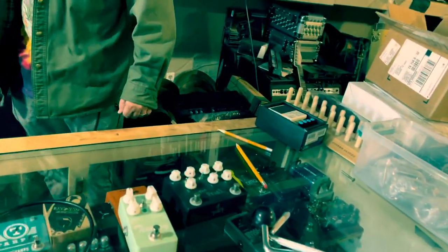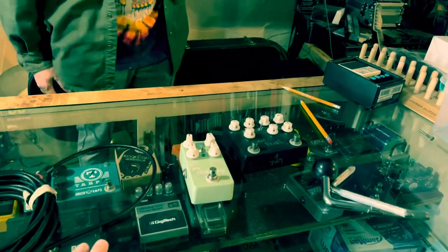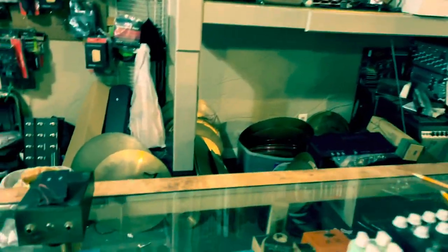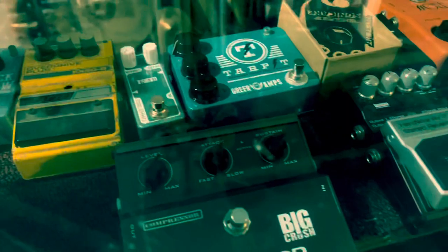I'm gonna fire this Timmy up. Yeah, everybody loves that Timmy — it's a really good transparent overdrive into a Fender. You can nail Stevie's tone, oh really? Really cool. All right, a few other ones — let's look down in here and see what we can see on camera.